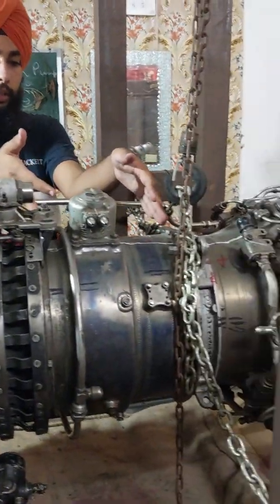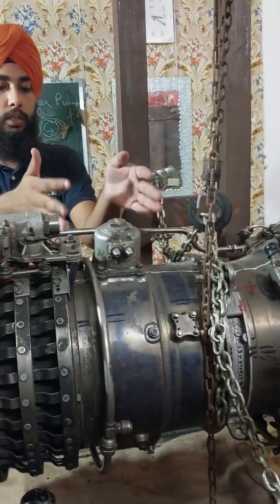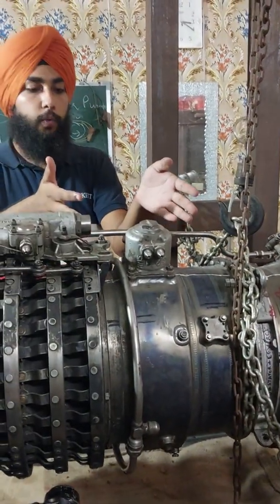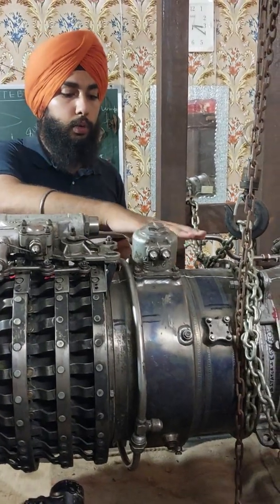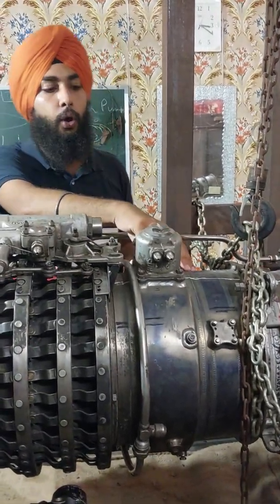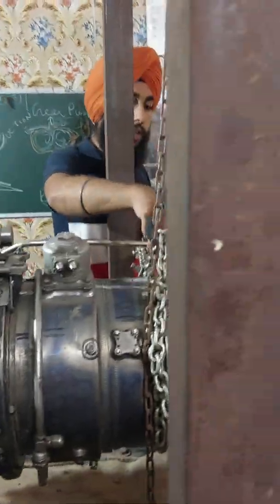After that we have the compressor intermediate casing. It contains stages 4 to 9 of the compressor and has 2 bleed-off valves. This casing is also made up of titanium alloy.